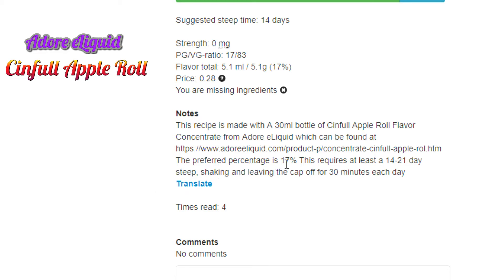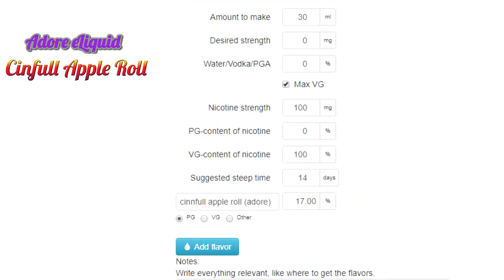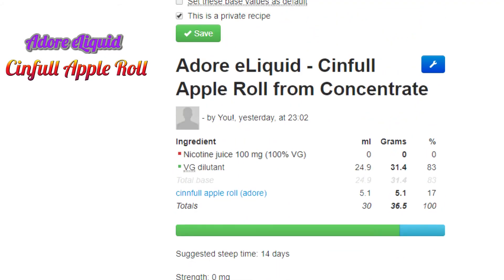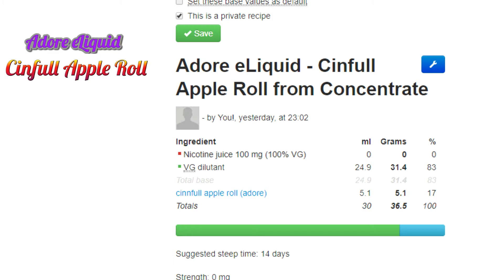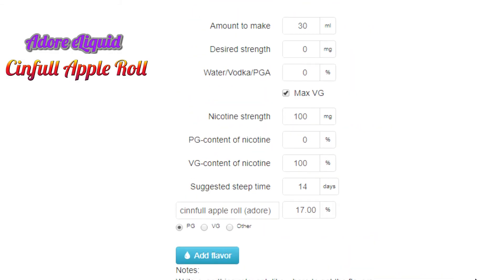The preferred percentage is 17%. If you go higher you'll get fewer milliliters from the mix; if you go lower — say 15% — you'll get more usage out of your concentrate. During the 14 to 21 day steep, shake the bottle each day and then take the cap off and let it breathe for 30 minutes. Do that daily, and when it reaches your target steep time it's going to be delicious and ready.